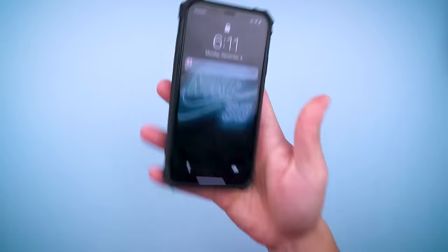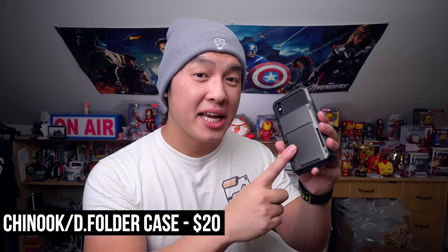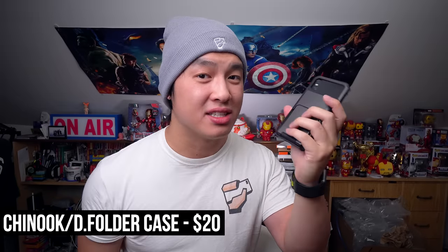But in the end, if you need to store more than three cards, the extra bulk of this case is well worth the retro flip phone vibes. It's one of the only card cases I've reviewed that can hold up to five cards and still be comfortable to use. The fact that it transforms into a flip phone is obviously a plus.